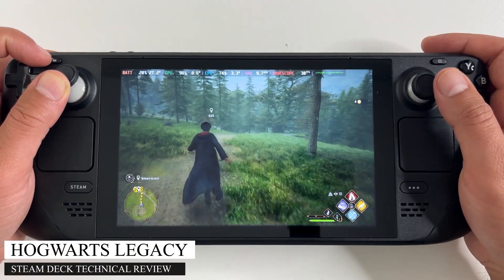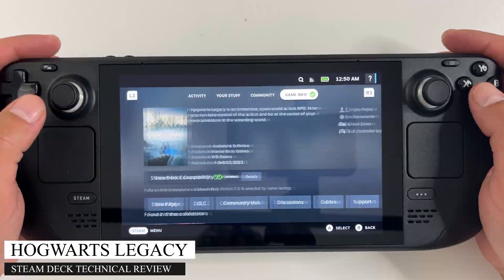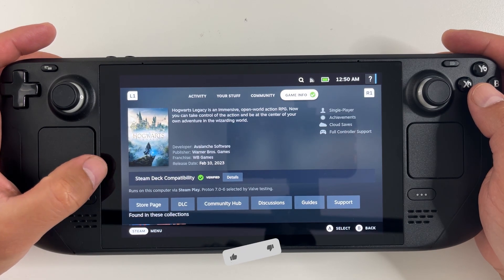Let's check out Hogwarts Legacy on Steam Deck. This game is Steam Deck verified, so that hopefully means it runs well.